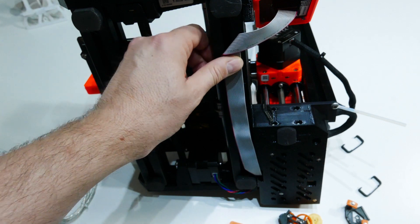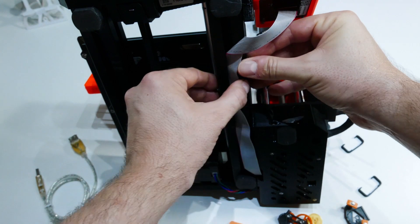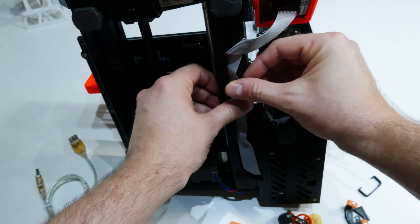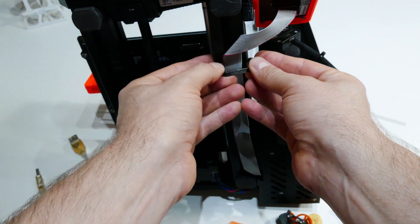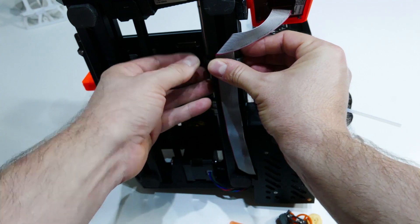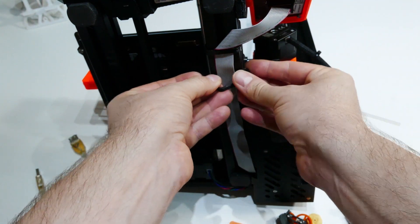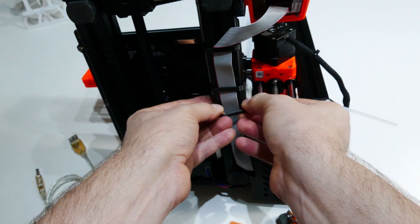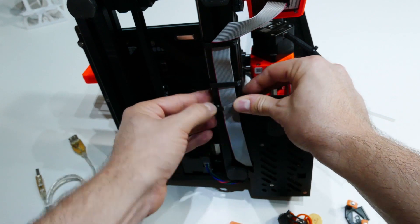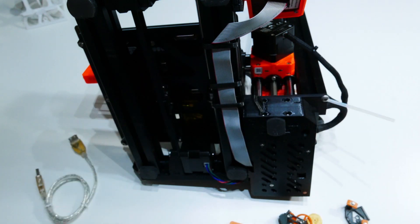Here is the ribbon cable. According to the manual, you should be tucking this inside the extrusion, but it doesn't quite fit. This is where our small clips come into play — very simple, you just snap them on like this. I printed three of them, but one would probably do, two would be okay, three is a bit of overdoing. Pretty simple to print, so not a big deal. And there we go with the first one.